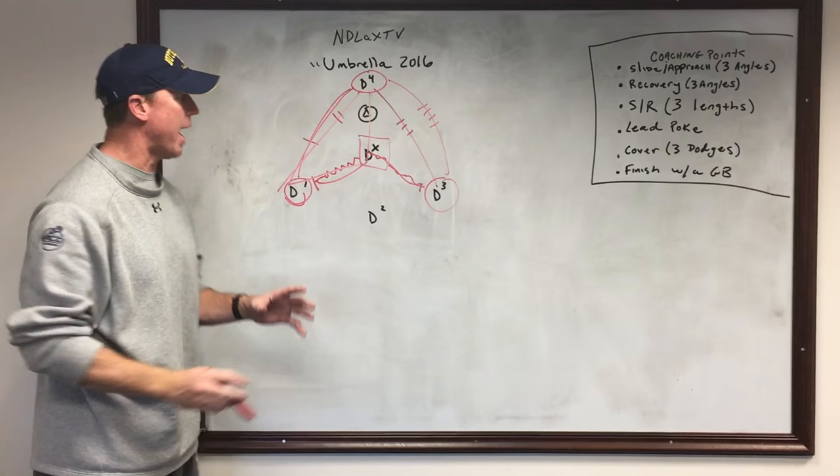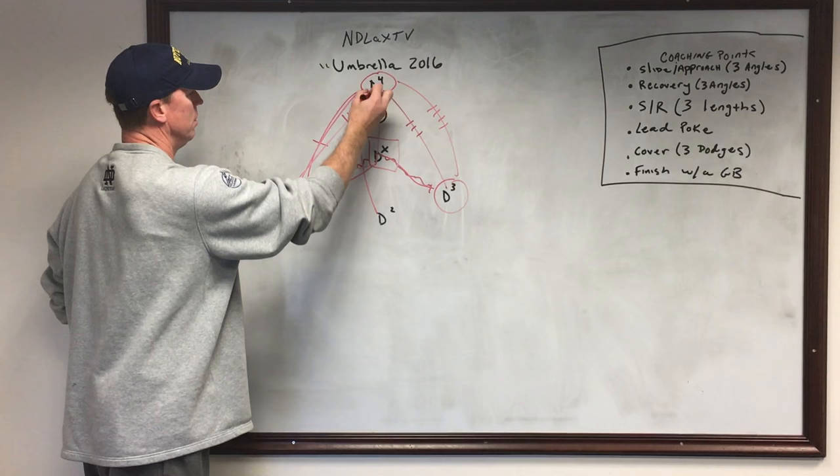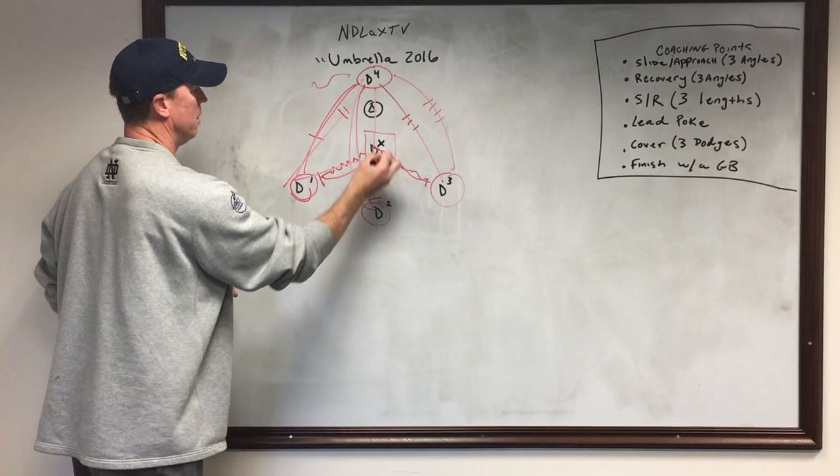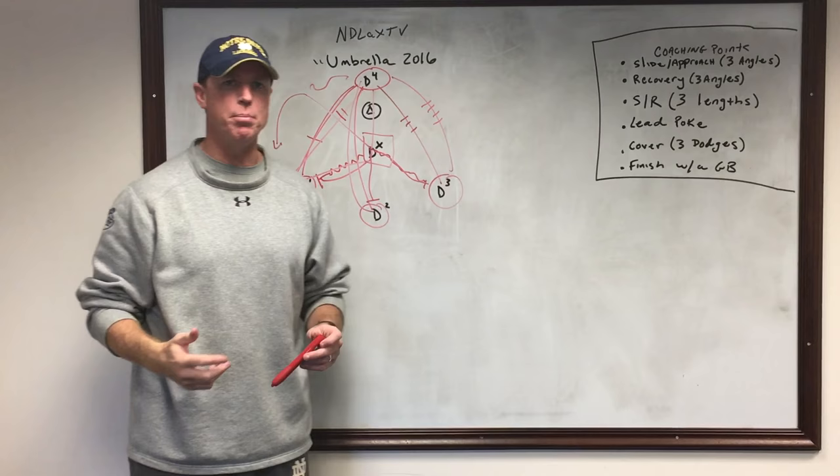He's trying to open up and create an angle where he can see his man and the ball. Then the last pass — D2 — thrown over the top, almost like a skip pass. He recovers there, double move. This guy throws it back to D4, who creates a ground ball, and DX goes and gets that ground ball and escapes.